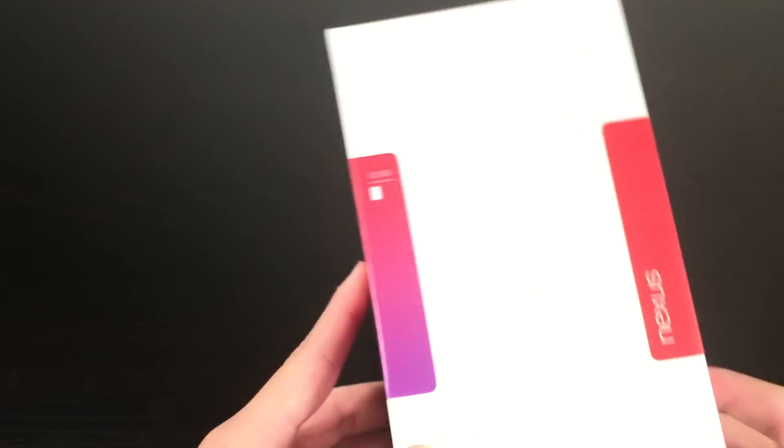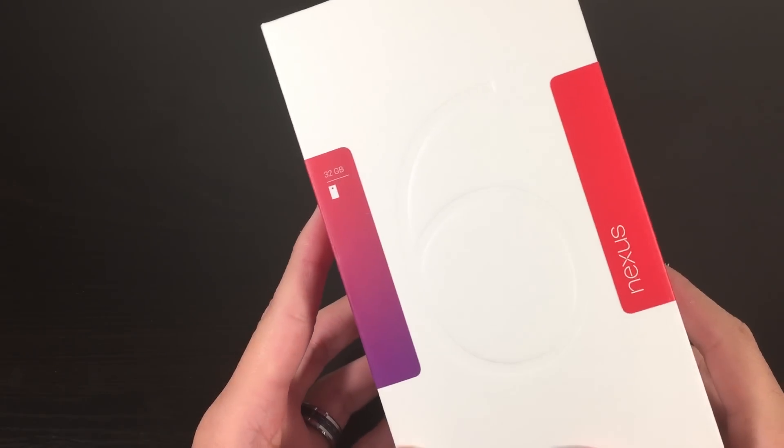Hey guys, welcome back to Swift Tech Reviews. Jeff here, and today I have an unboxing video of the all-new Google Nexus 6.